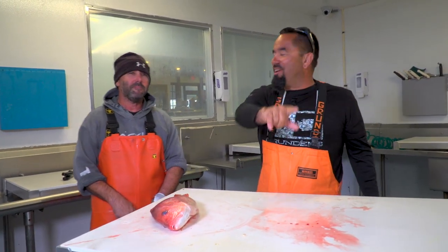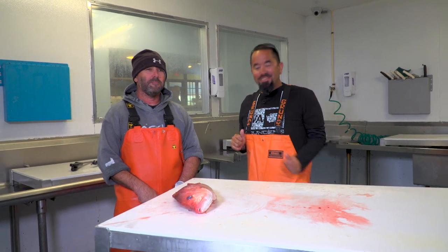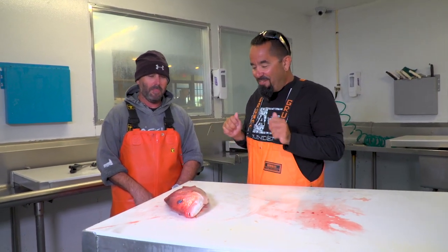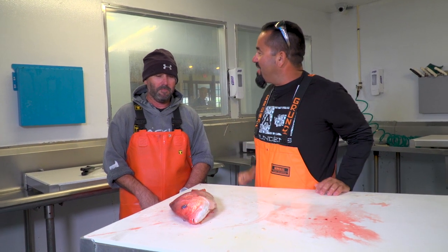And we're back! Here I am, fly with Flyzone Fishing. I'm here with Rich from Cod and Capers Seafood. Rich, you're going to teach us how to clean fillet a genuine red snapper.